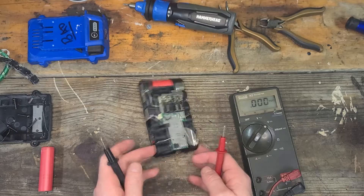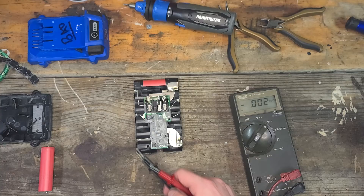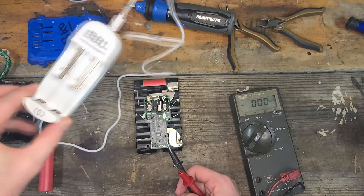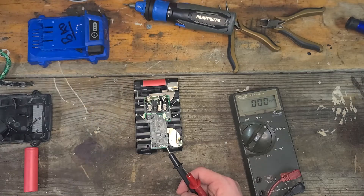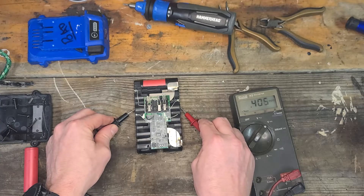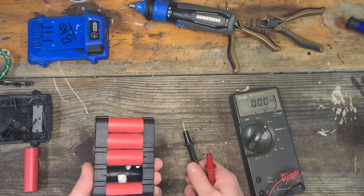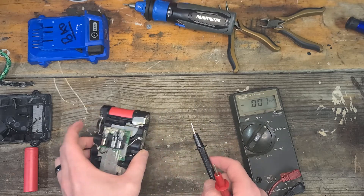I'm going to go out on a limb and say this one that's got 2 volts — I might be able to charge it back up. If I take it out and use my handy Amazon charger, it's like 10 bucks or something. Take that out, charge the battery directly, and I might be able to bring that one back. The ones at 0.4 volts might be lost causes. But you can check each battery individually.